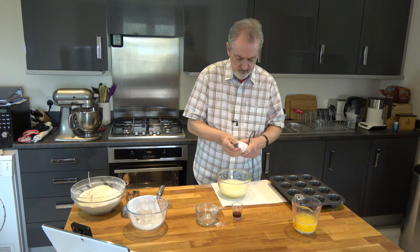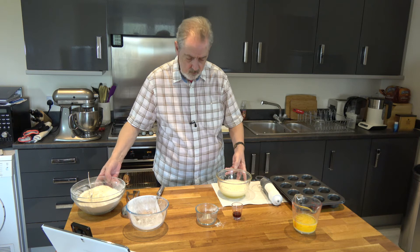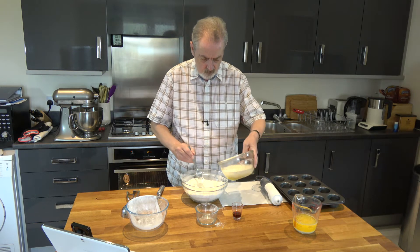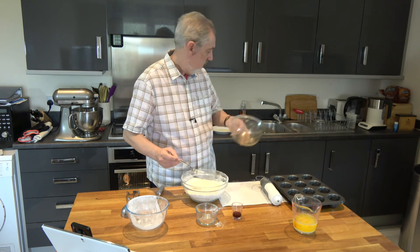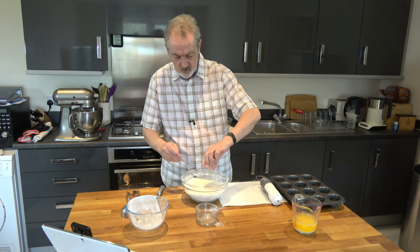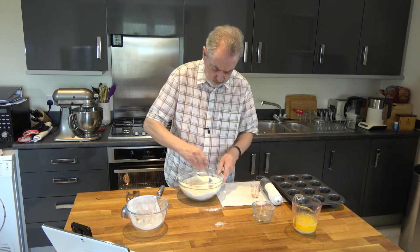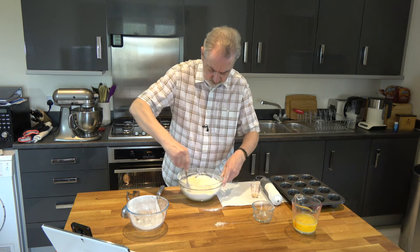Okay, that's enough of that. Then I'm going to make a well in the centre and pour the egg mixture in, along with the vanilla extract, and mix them together with the dry ingredients until we have a batter starting to form.